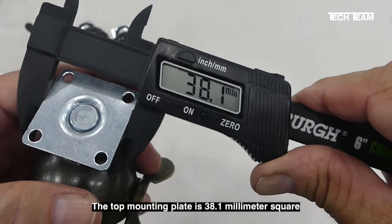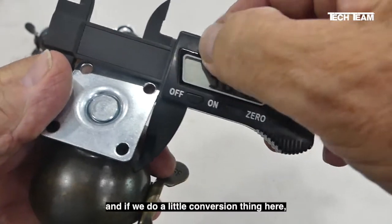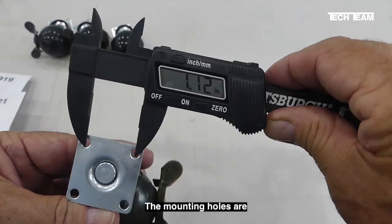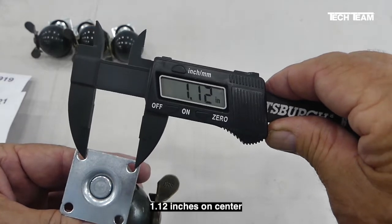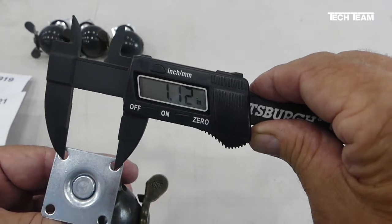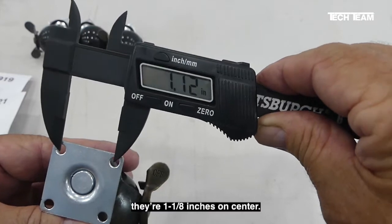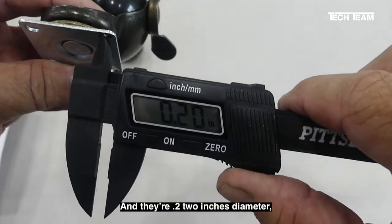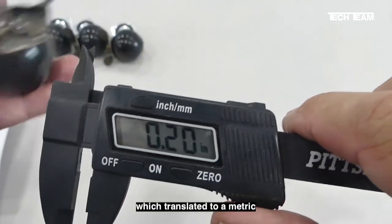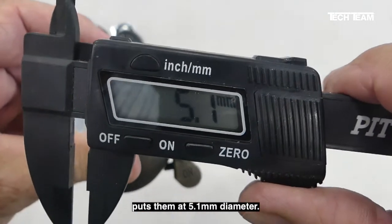The locking lever has on/off indicators so you always know exactly what you're doing. The top mounting plate is 38.1 millimeters square, which works out to exactly 1.5 inches. The mounting holes are 1.12 inches on center — since 0.125 inches is one-eighth of an inch, that means they are 1 and one-eighth inches on center. The hole diameter is 0.2 inches, which in metric is 5.1 millimeters.